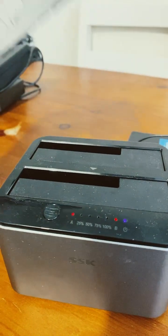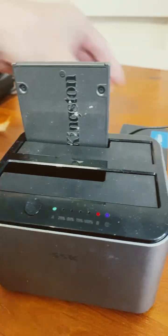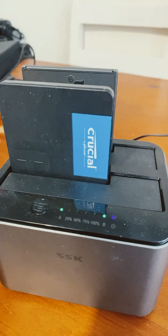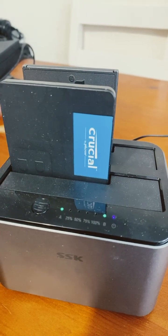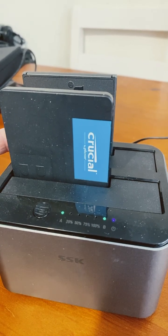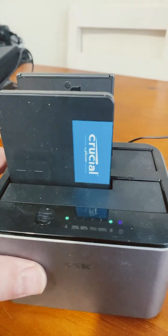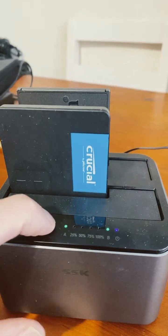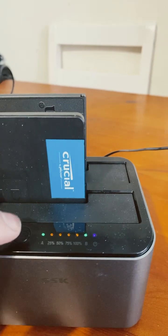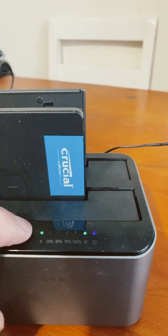Put your source drive in the A section and your target drive in the B section. The target has to be equal to or larger than the source. Then press and hold the button — the flashing lights start — and then press go. I missed it though.